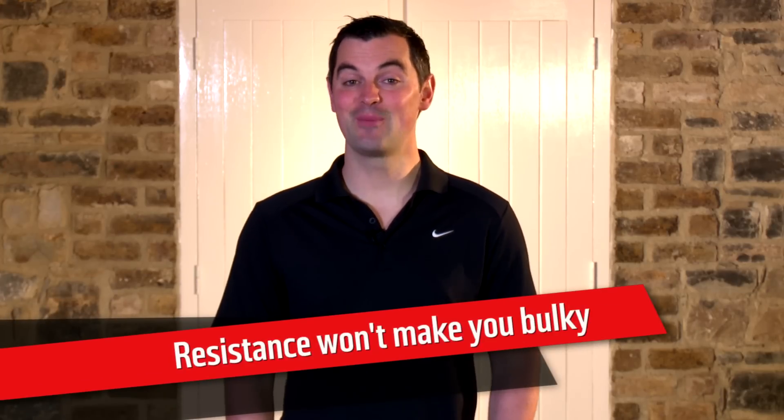My final point is to remember that resistance work won't make you bigger or more muscular or anything like that. It'll make you leaner, more toned, healthier, and you'll feel better in your clothes as well.